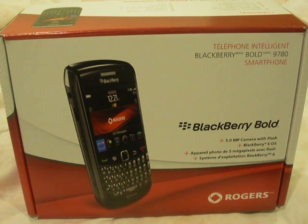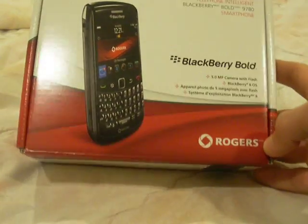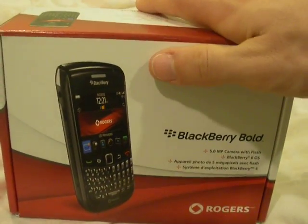Hey there everyone, today we'll do a review about the nice, brand new Blackberry Bold 9780, which is right here. This is Rogers, since I live in Canada — that's the best network we have over here.